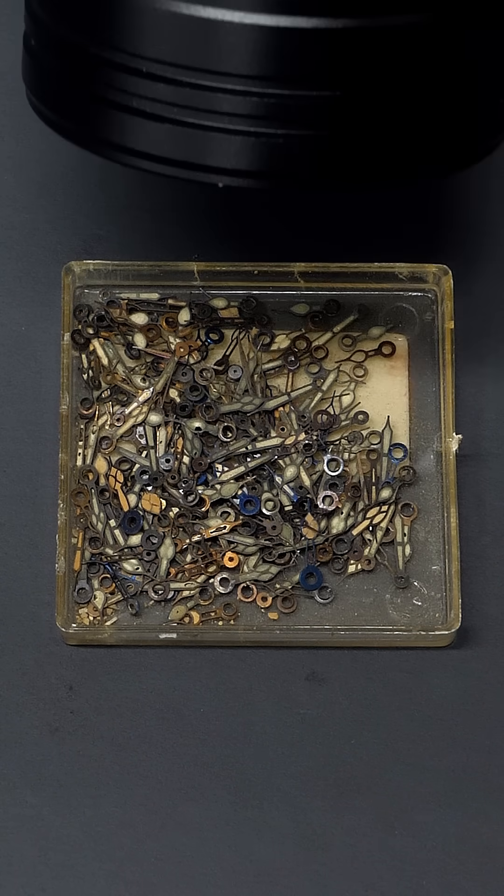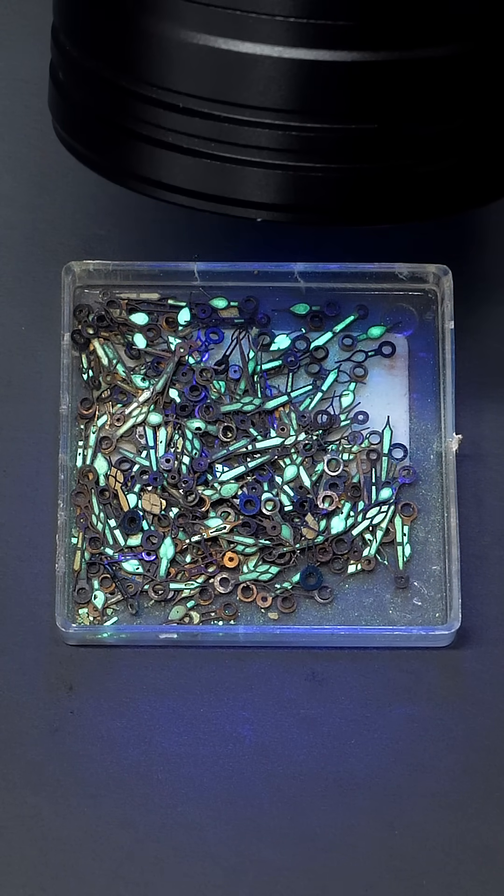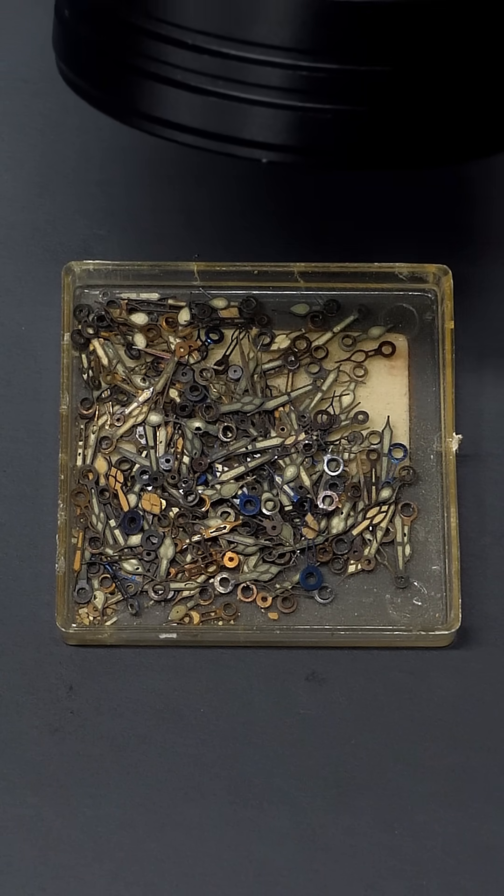What's interesting is that if I blast them with UV light, they fluoresce green — but this has nothing to do with radiation. It's actually just from something called a phosphor, and this one's made from zinc sulfide.